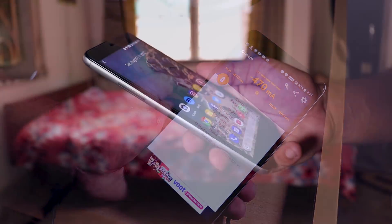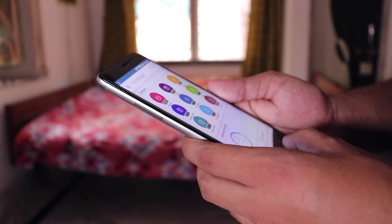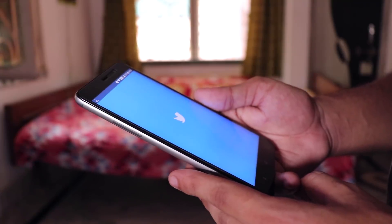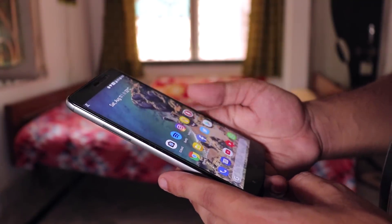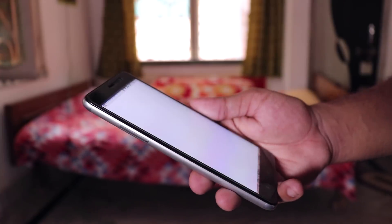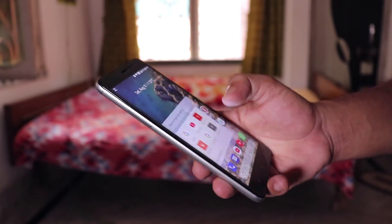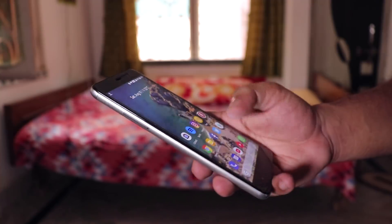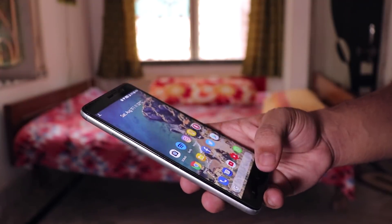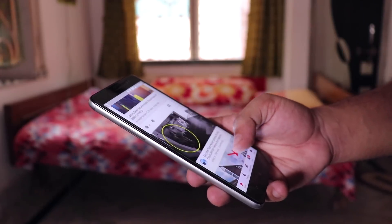Google SafetyNet is passing super fine here even without flashing Magisk. Here are the app open-up speeds for this ROM — apps are opening up fast enough, and all apps are staying in memory, so there are no issues regarding RAM management. In terms of day-to-day usage this ROM is running super fine, so I can definitely recommend it as a daily driver.